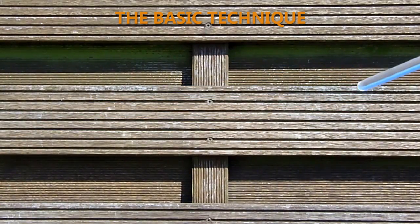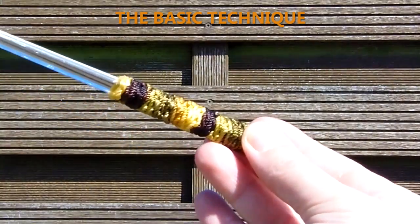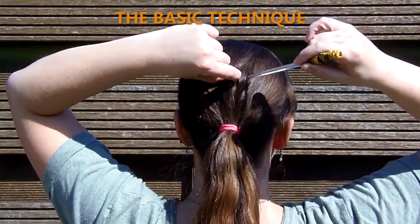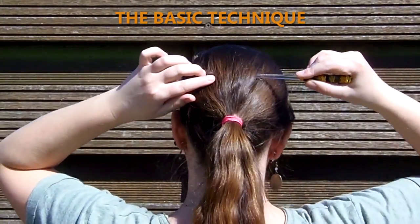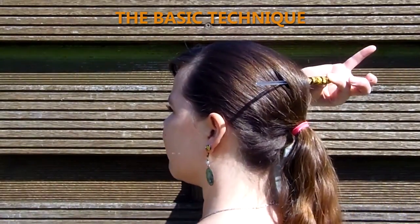If you want your stick to hold up your hair, simply sliding it in will not do. You need to move your stick as if you were sewing a basic stitch with a needle, but instead of fabric you'll want to scoop up some of the hair from your scalp. That way your updo will be fixed to the back of your head.